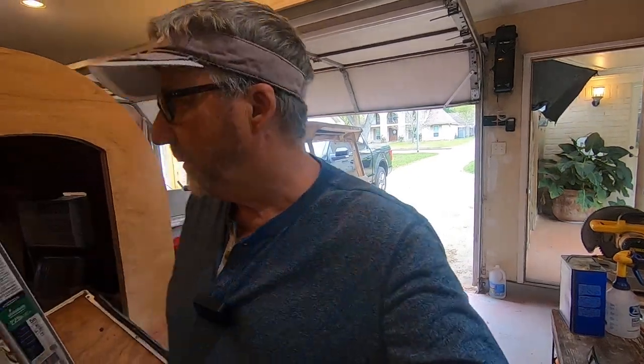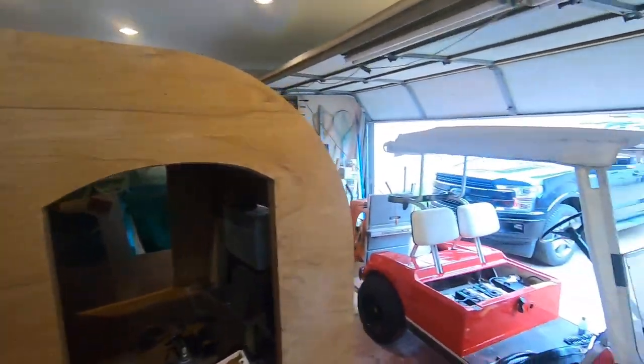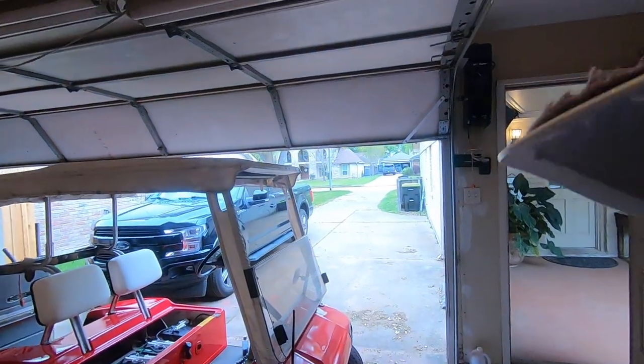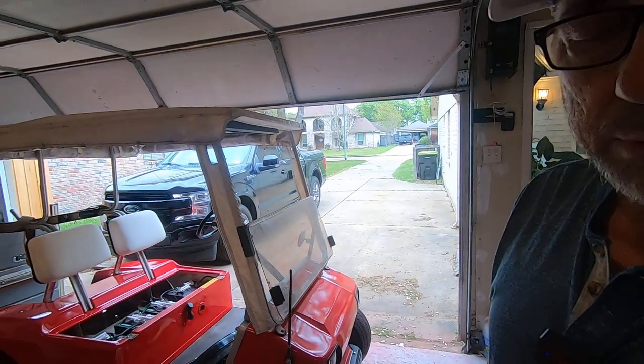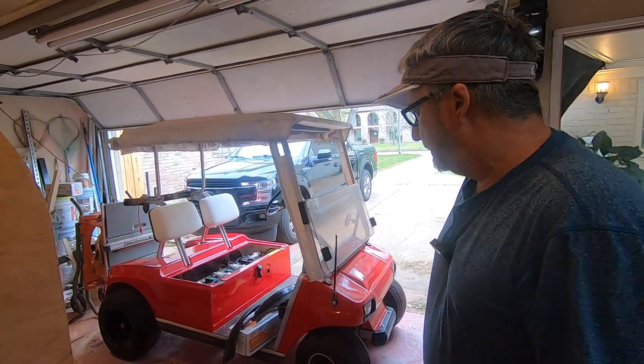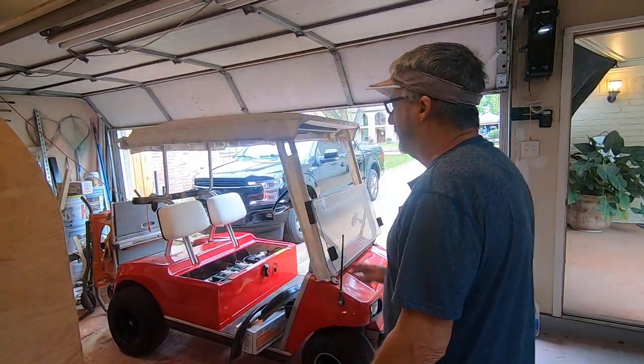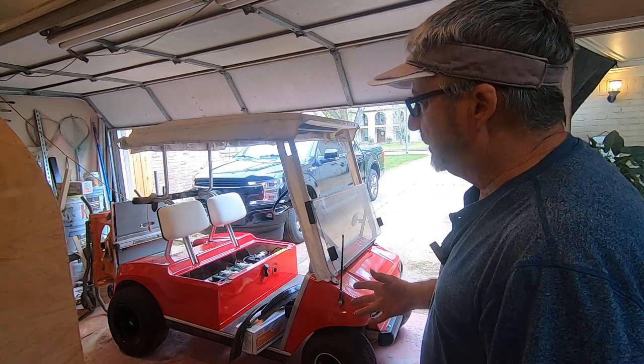I took a little time from the teardrop camper to get my golf cart ready. This is a 1989, much like the blue one y'all saw me do, and I wasn't really going to shoot any video on this, but this one just didn't fall into place like the other one did.